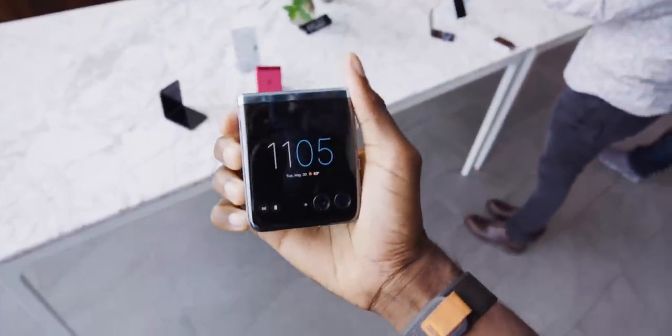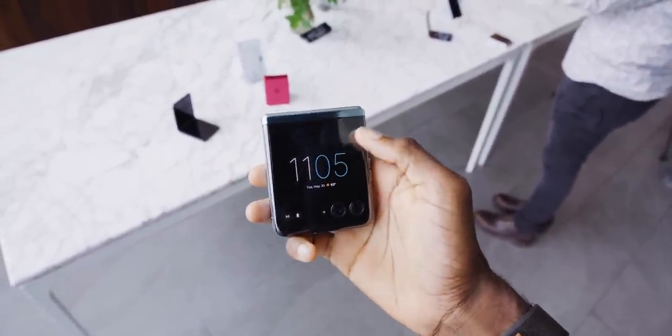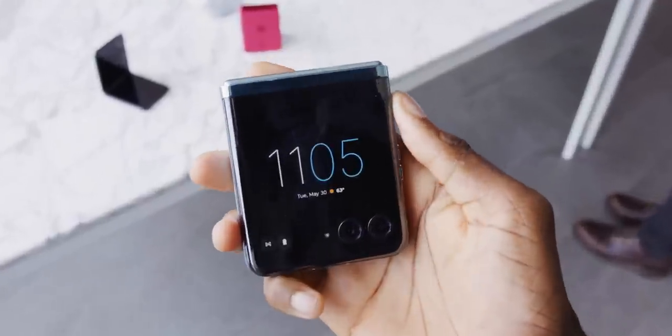MKBHD here and welcome to a hands-on first look of a really interesting new folding phone, the Moto Razr Plus. You know how a lot of these foldable phones have kind of felt like a small bump up from the previous one — they're all kind of similar for both the folding and flipping phones. Well, this one feels like a big jump forward. For the first time in a while, it feels like we're sort of leaping into the second generation of these flipping phone things, and it's pretty obvious why.